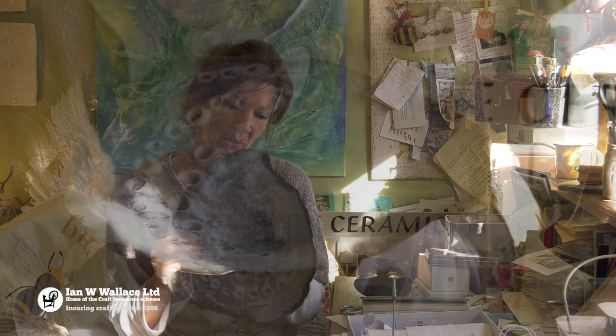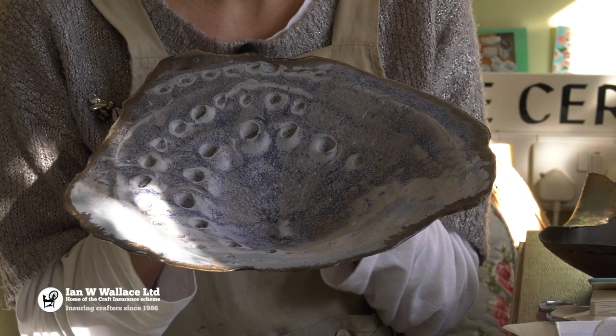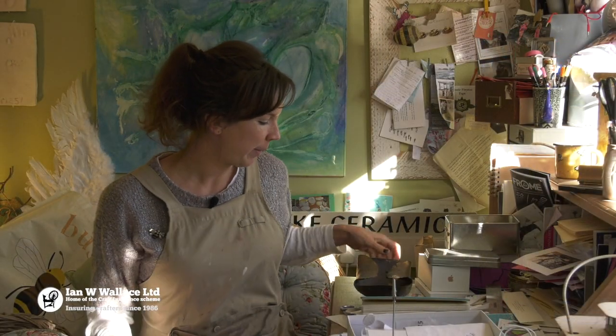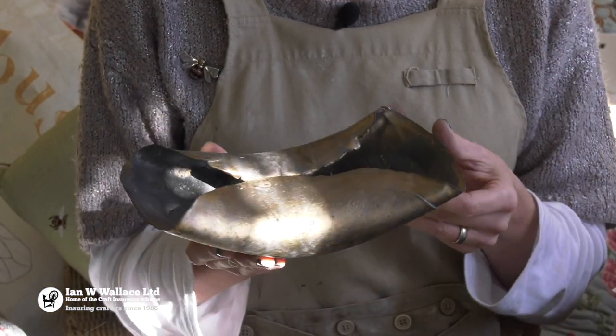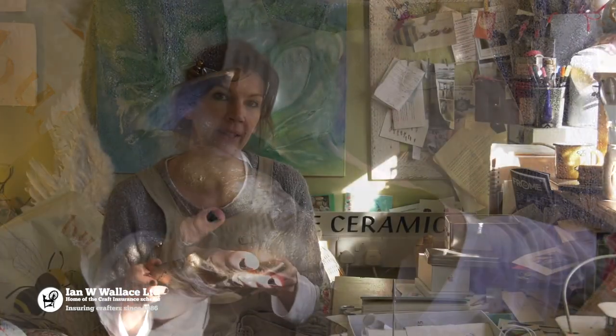This was a piece that obviously was a bit more textured. I was playing around seeing what would happen and it worked — it doesn't always work. Opening the kiln is always a surprise. This glaze is one of my simplest glazes with just two ingredients, but I discovered if the kiln gets hotter than it should, you get a lovely metallic finish.